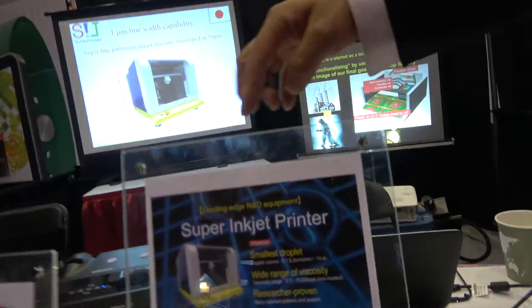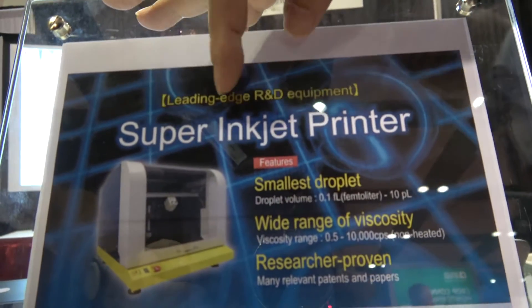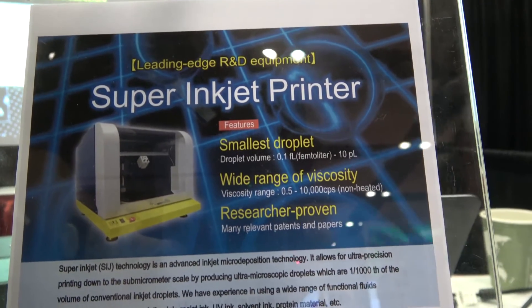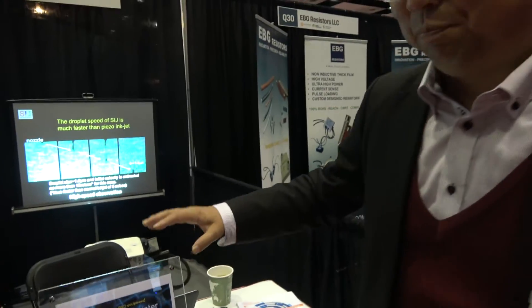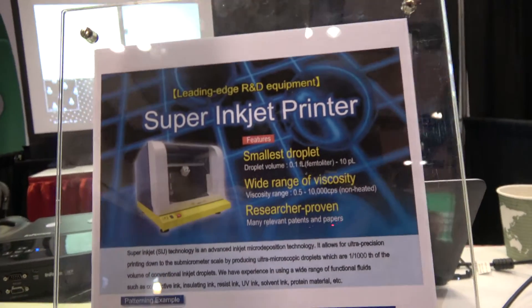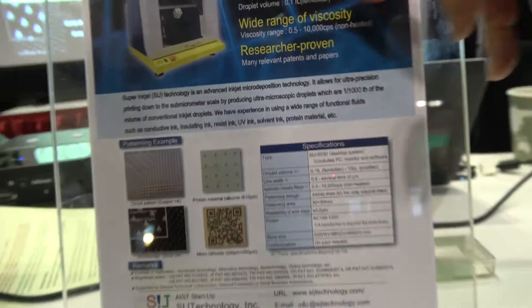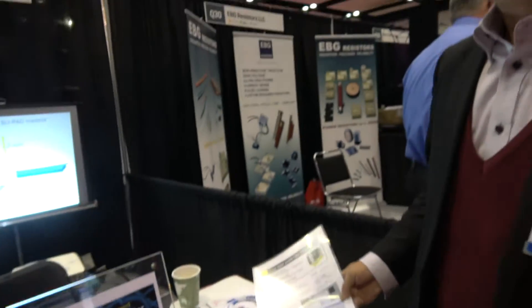SIJ means Super Inkjet. What is a super inkjet? It's a normal inkjet printer where the volume range is at the picoliter level, but our printer is at the subfemtoliter level. That means three to four orders of magnitude smaller than normal inkjet. So this is for 3D printing? Kind of.